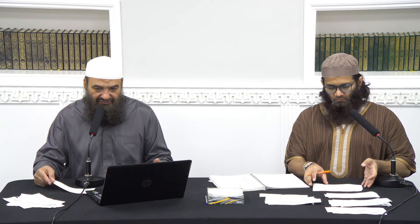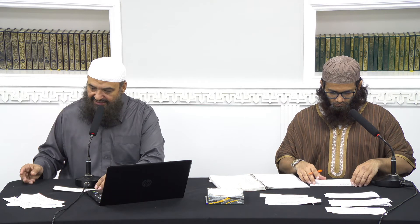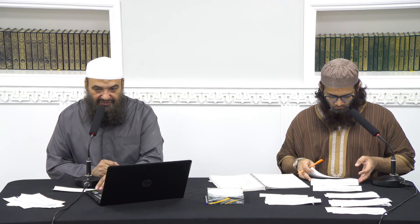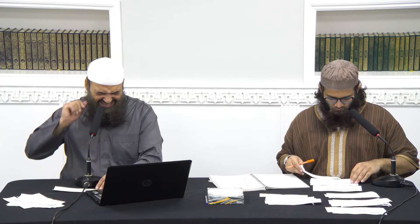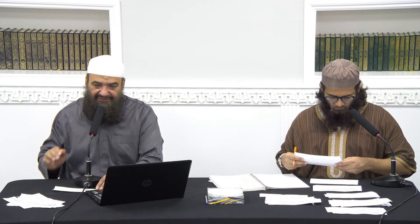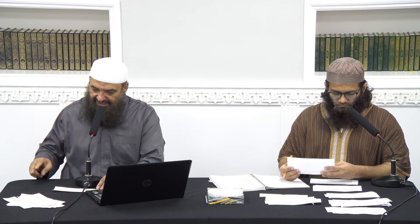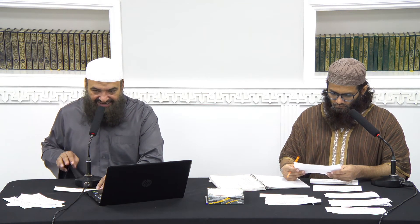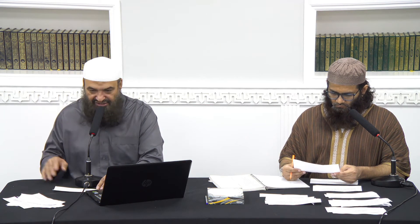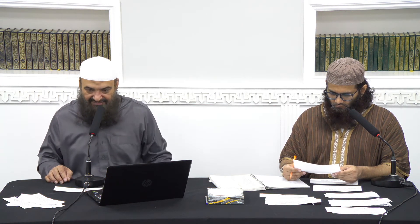You could pray the Tarawih in the following ways. You could pray it as thirteen rak'ah: two, two, two, two, two, two, one. Or you could pray thirteen rak'ah as: two rak'ah, then nine rak'ah with one tashahur in the eighth and another tashahur in the ninth with salutation, then after that two rak'ah while sitting — making thirteen.